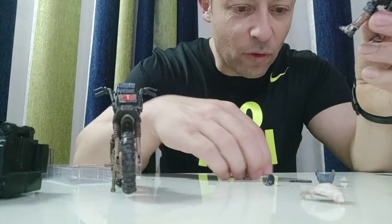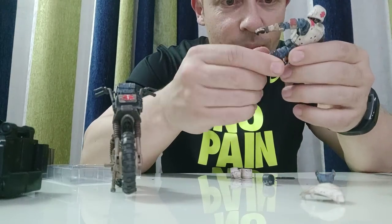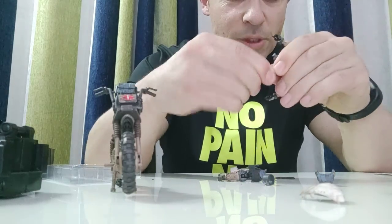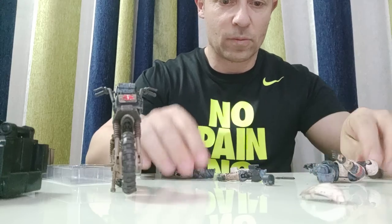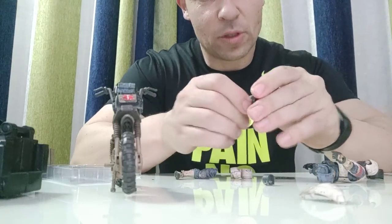Okay, and then I've got the leg ones to do as well. Pop these out — probably have to do it this way. Easier, and I can pop these over the top.